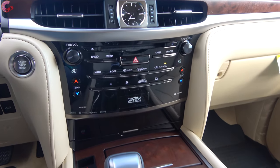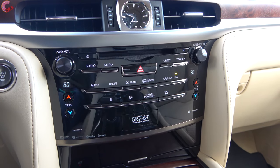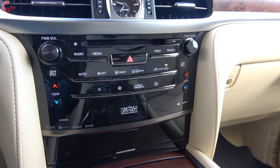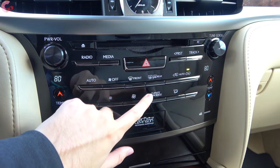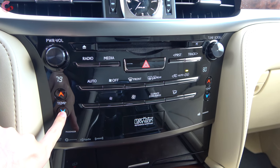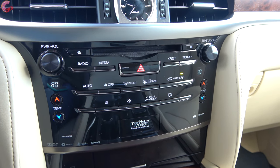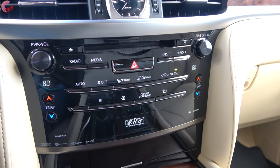Speaking of climate control, that brings us up to our four-zone automatic climate control system, which is standard on all models. Even though the buttons look touch capacitive, these are actually glow-in-the-dark indicators and you actually push below them. This works with what Lexus calls the Climate Concierge, which basically makes a lot more minute adjustments to make sure the automatic climate control is working the best that it can.